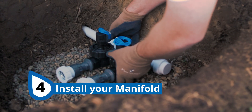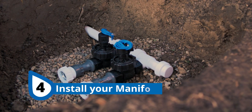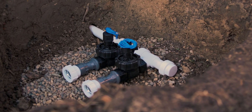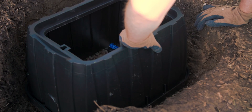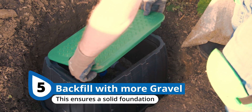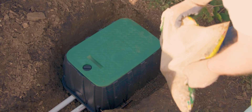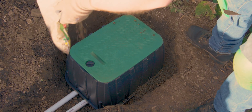With our gravel down, we're ready to put our manifold in place. If you're interested in learning more about how to assemble a manifold, check out our step-by-step guide in the top right or in the description below. After you've got the valve box in place, you can backfill a little bit more to raise the level of the gravel up to meet the lip of the box. You can add a bit more gravel to bring the level up to the bottom of the box.